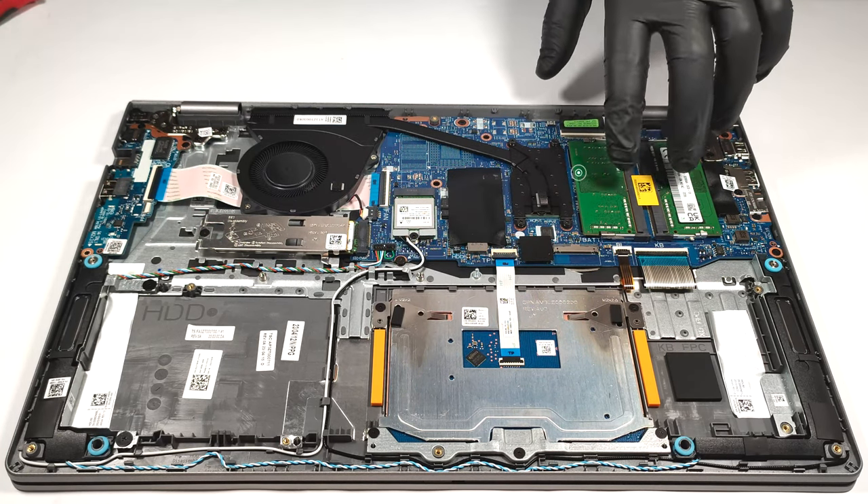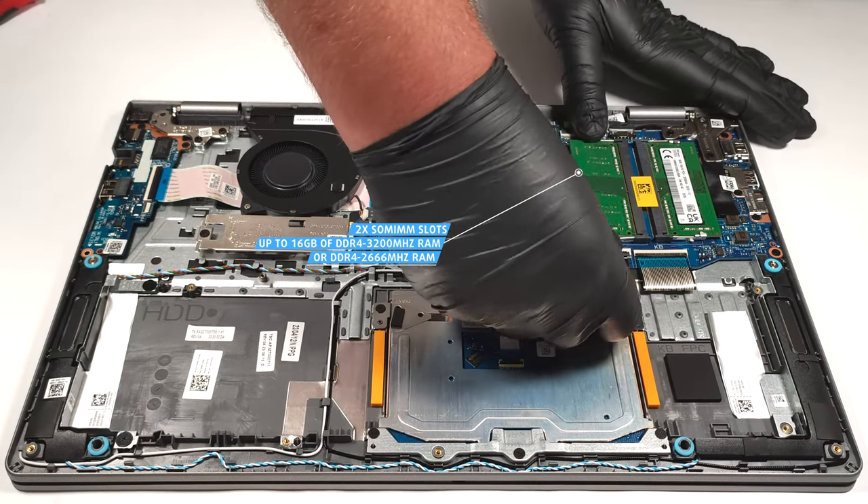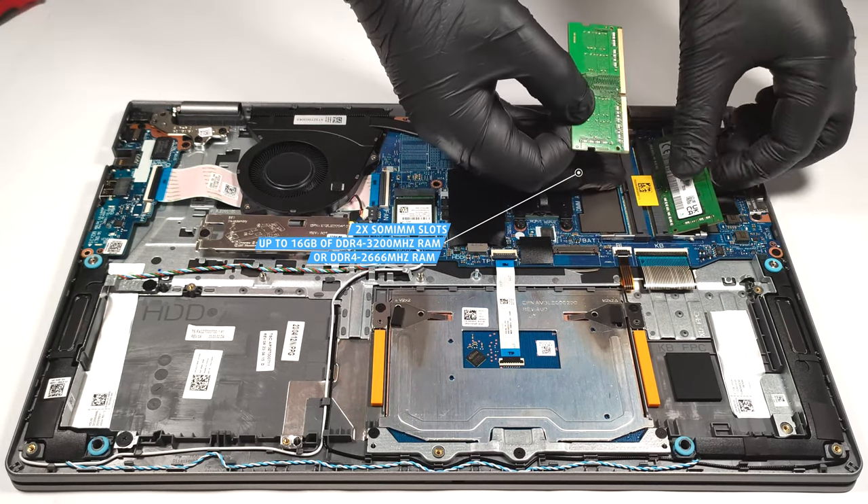There are two SODIMMs that can handle up to 16 gigabytes of DDR4 3200 MHz or 2666 MHz RAM, depending on the laptop version.